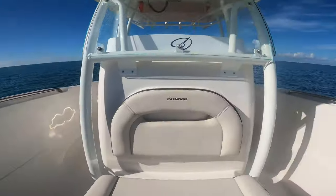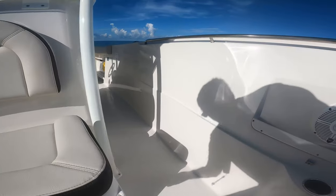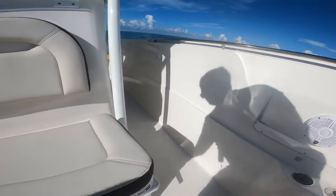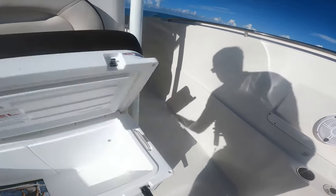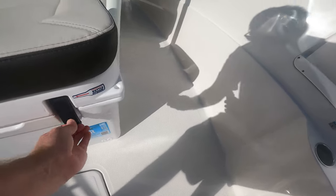It's pretty big — I'm six feet tall and I can stand inside there. Coming up front, you've got a cooler seat here. I love this option — the cooler seat — because you can sit on it and it's got a ton of utility. It's a very large cooler that came with it and doubles as a seat.